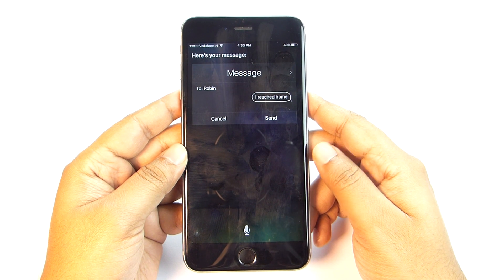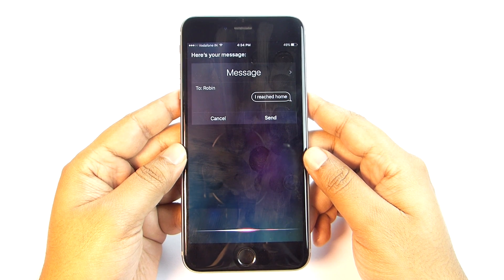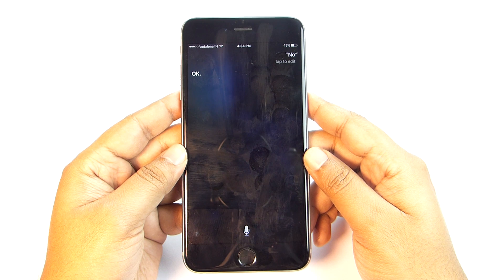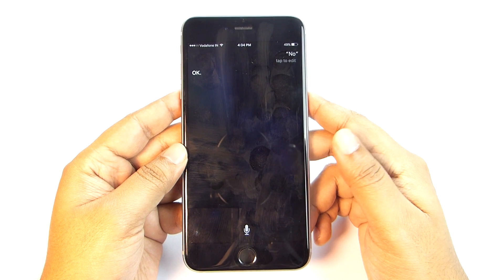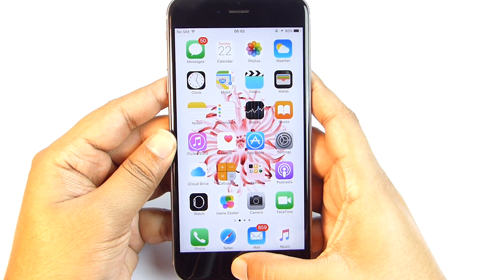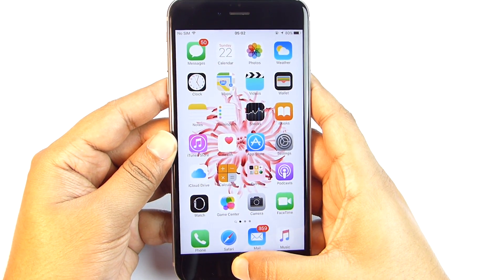The Hey Siri voice activation works with your voice only — you record your voice and the phone can only recognize that. So no one else can control your phone using Hey Siri. To demonstrate, a second person tried saying 'Hey Siri' and Siri responded only to the original registered voice, ignoring the other person's commands.